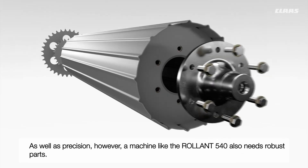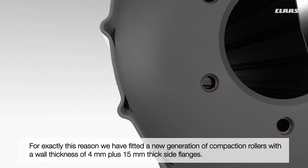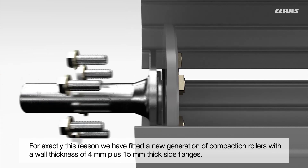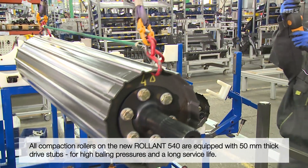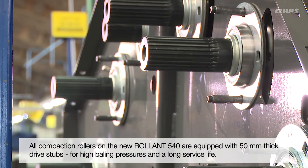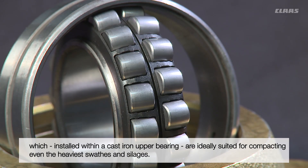As well as the drivetrain, the compaction rollers in a fixed chamber baler are exposed to the greatest wear. Klaas sets a new market benchmark with its 4 mm thick compaction rollers, which generally have a threaded 15 mm flange. To provide high compaction forces over long periods, all compaction rollers have a 50 mm thick drive stub. In addition, the most highly loaded compaction rollers are fitted with double roller bearings in a cast iron seat.